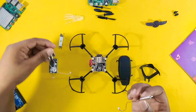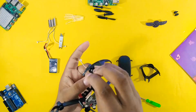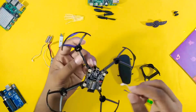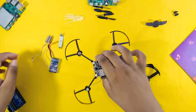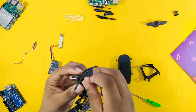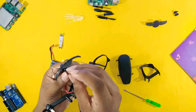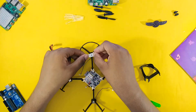Now it's time to settle the motor on the frame. Gently take one motor and mount it on the frame carefully. After mounting all the motors, make sure to use a propeller tool to give the right position to the motor on the frame.